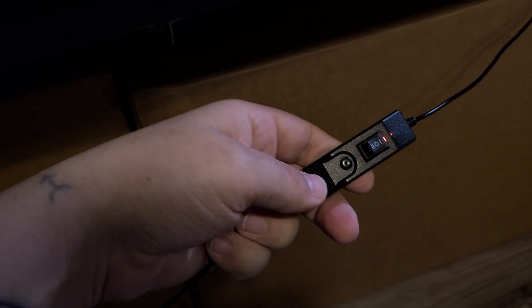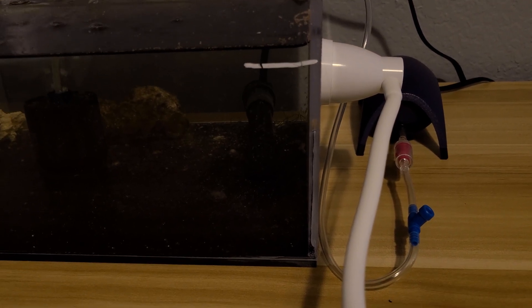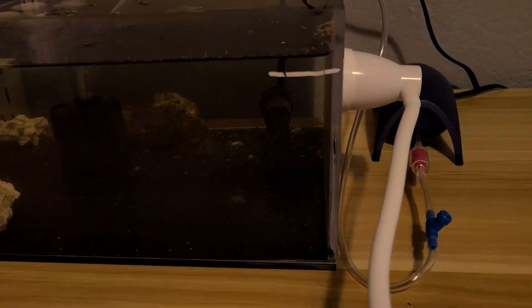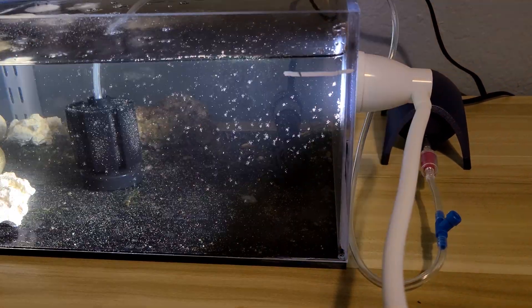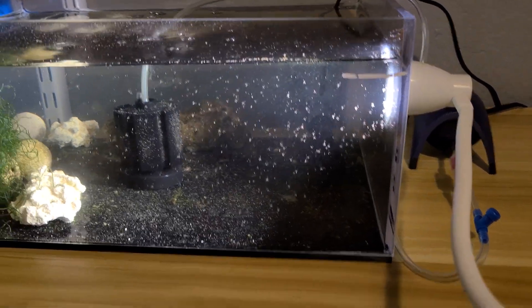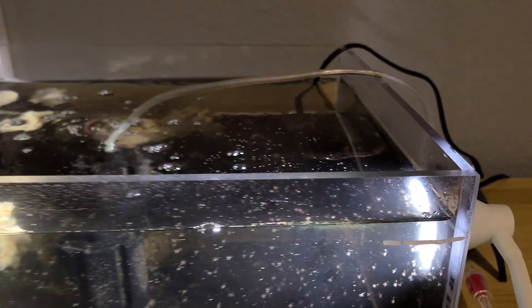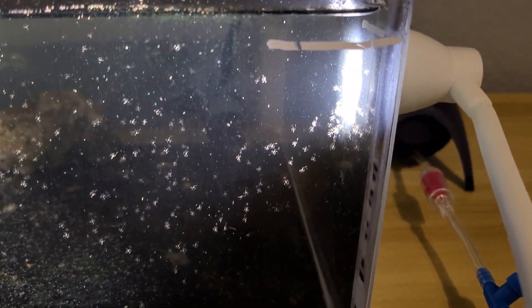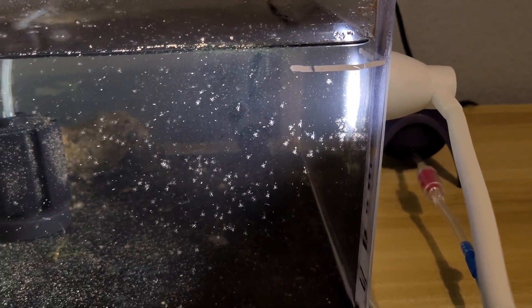The light I'm using is this little clamp-on light here — you can adjust it. It's got a switch with a high mode, low mode, and off, and you can also change it to a few different colors. I leave it on the high mode. The only reason I have that small light on is when I feed, I'll feed in this corner right here, and then all the brine shrimp will be attracted to the light and the peppermint shrimp will go towards the light as well.